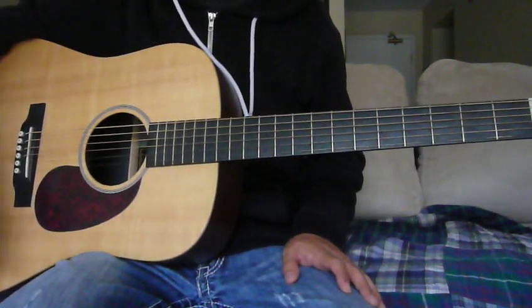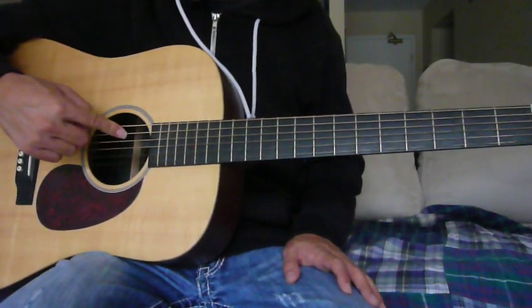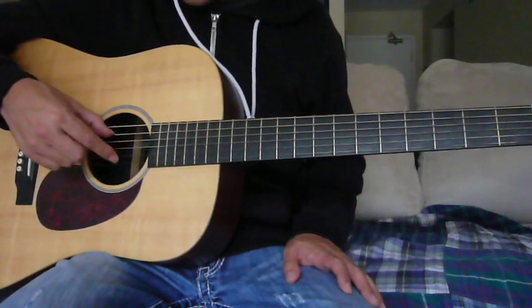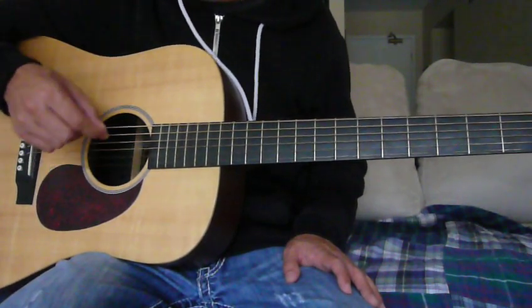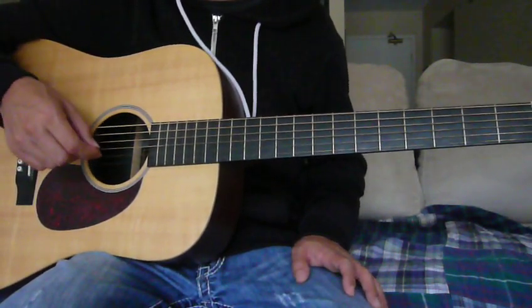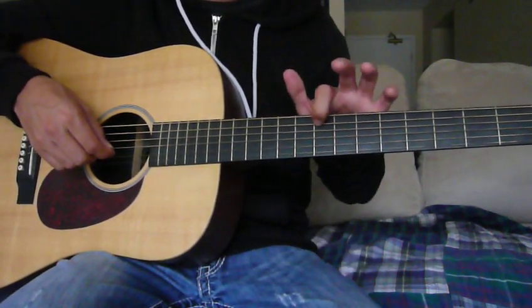That only leaves one string we need to retune now, and that's the A string, which we'll tune up a whole step to a B. To help me get that B, I tune it to match the B I have on the second string, using that B string as a guide to bring this A string up to a B by ear.